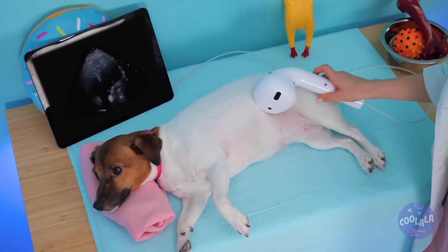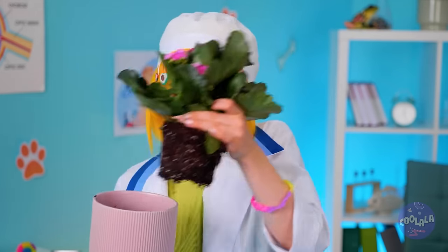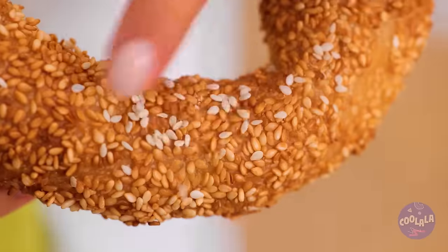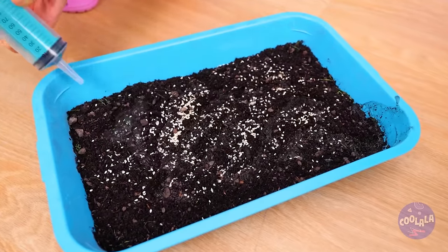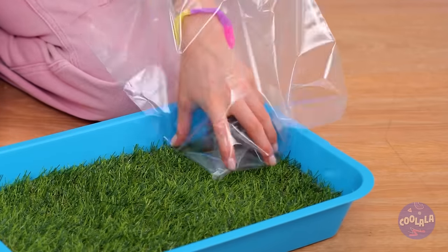Someone's got tummy troubles. Look at that - we'll deal with that later. But for now, grab that house plant and collect all that soil in a tray. Now add some seeds. And we're gonna need some water. Soon the plants will rise up to the sky. It's a mini lawn and your puppy's new privy. I'd keep those plastic bags handy if I were you.